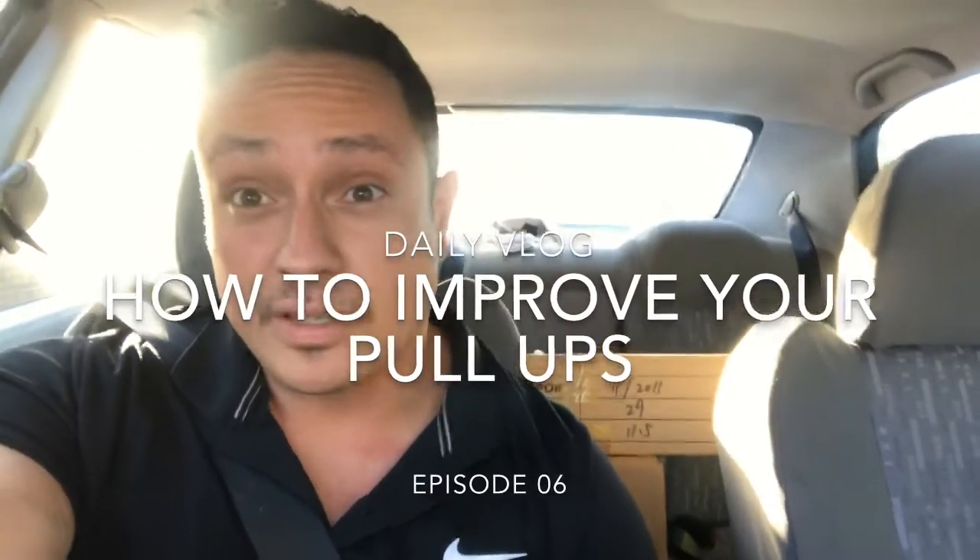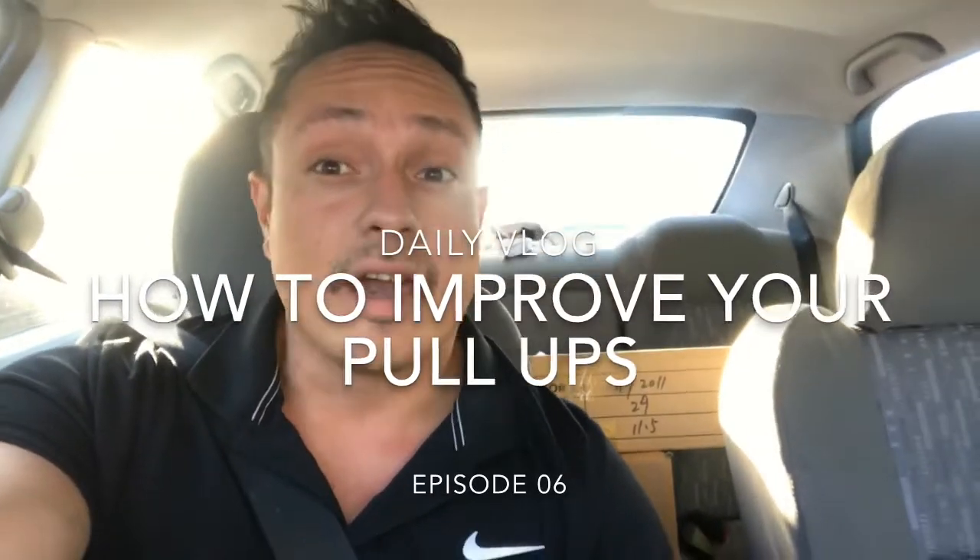Hey guys, what is up, it is Ro here today coming to you with a daily vlog. In today's vlog I'm basically gonna give some tips on how to do pull-ups, so I'm just gonna insert the video on tips for developing your pull-ups here.